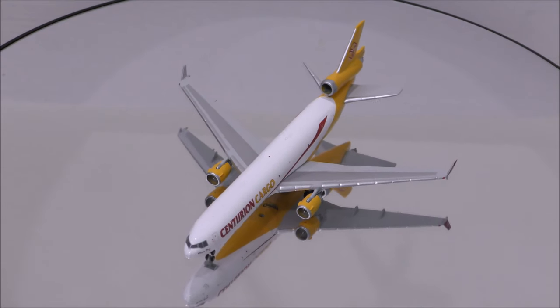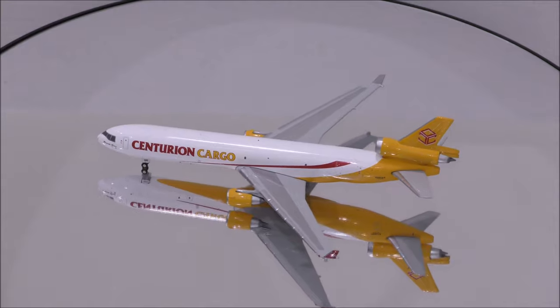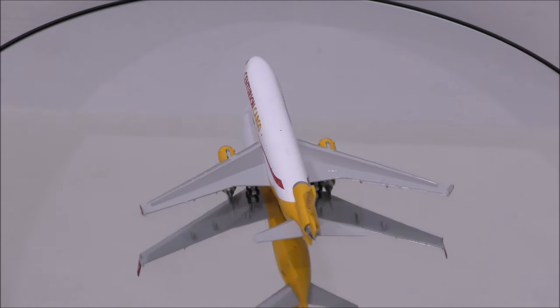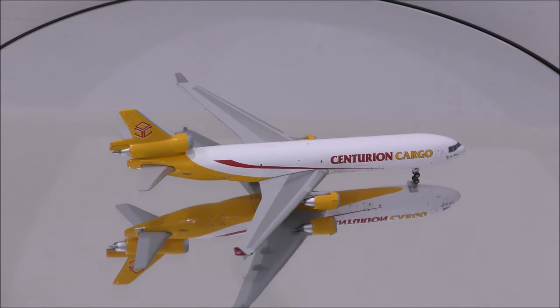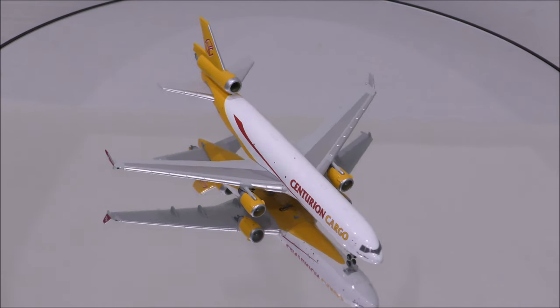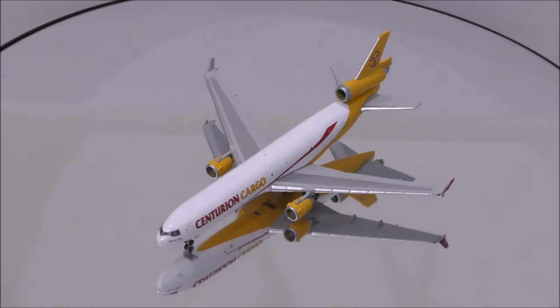The mold is outstanding, I don't seem to find anything odd about it. The colors are nicely replicated. One noticeable flaw with the print is that there is visible yellow paint in some areas inside the engines. Besides that, everything else is nice and crisp.